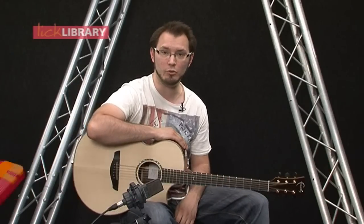Hi there and welcome to licklibrary.com. My name's Tom Quayle and today I'm going to be teaching you how to play a John Mayer song called Why Georgia.